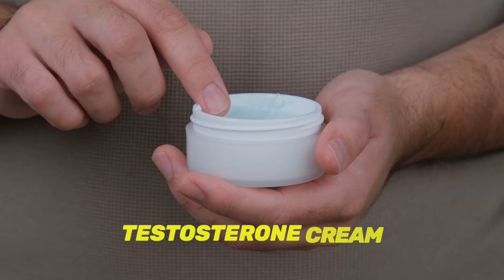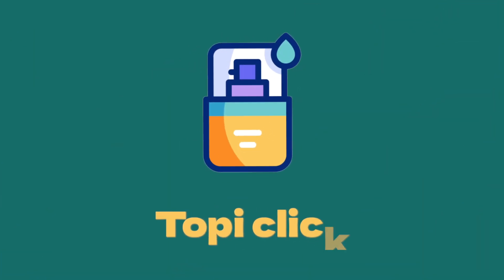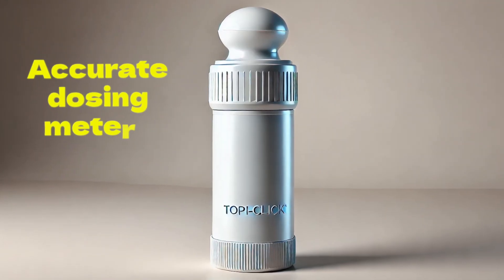Welcome to the world of testosterone cream and testosterone cream in a particular container called Topiclick. Topiclick is a particular brand, quite popular in America, and Topiclick claims to be one of the most precise and accurate dosing containers available. So what does that mean — dosing?